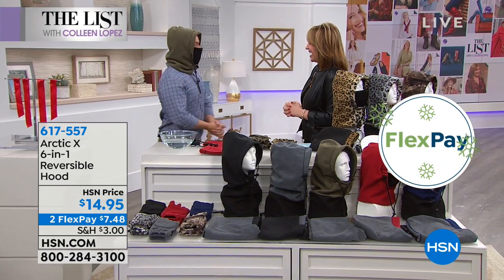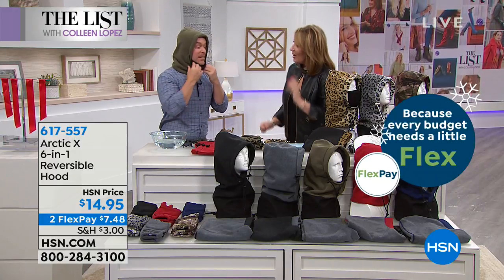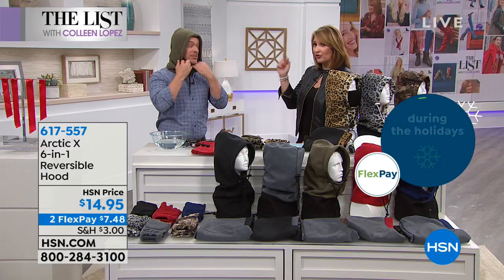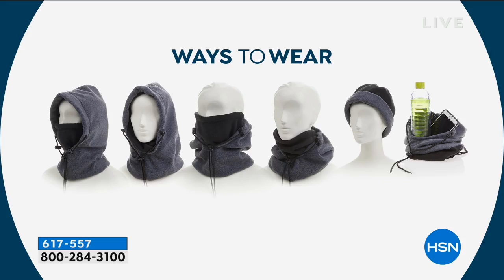It is absolutely thrilling to welcome Bill Duggan to the list for the very first time. This is for 15 bucks — it's fabulous. It's a six-in-one hood, and the reversibility makes it more practical. I can wear it as a hood to keep my ears warm. But what about my face? There's a built-in face mask, so I can pull it up and be totally nice and toasty. If I get warm, I can peel back the layers.